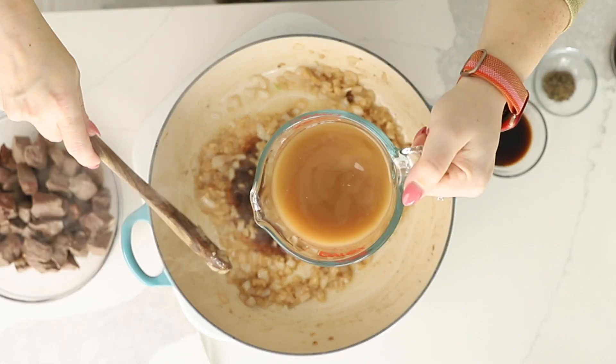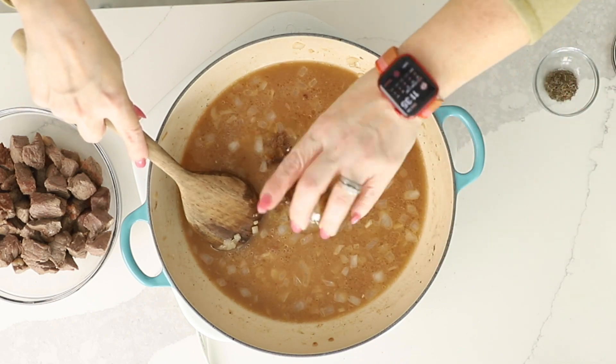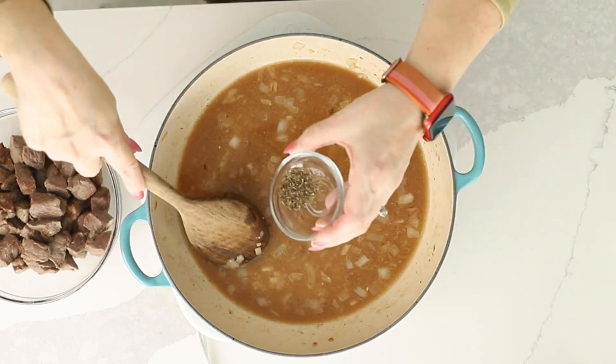I'm going to add in two cups of beef broth, two tablespoons of soy sauce or tamari, two tablespoons of Worcestershire sauce, and a half a teaspoon of dried thyme.